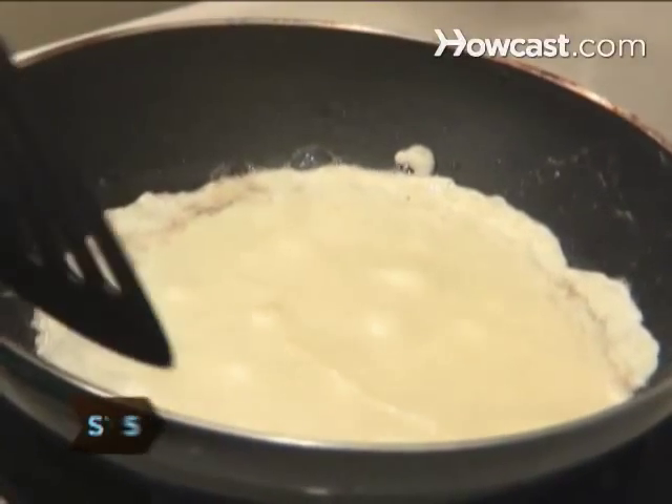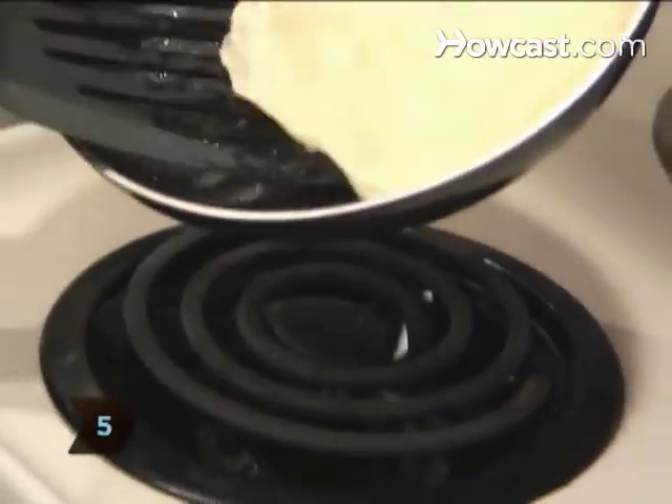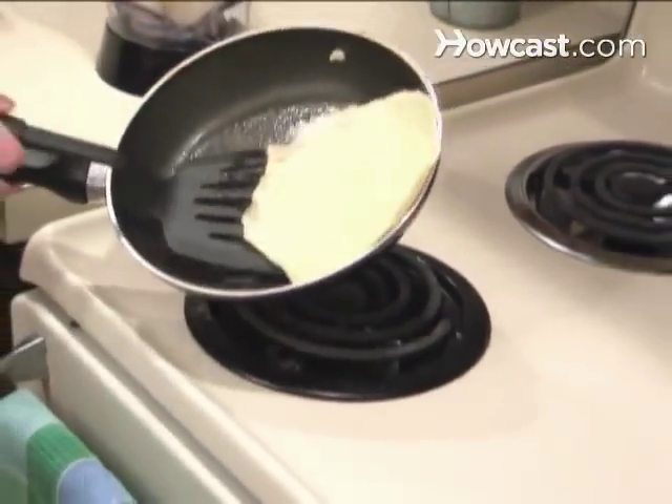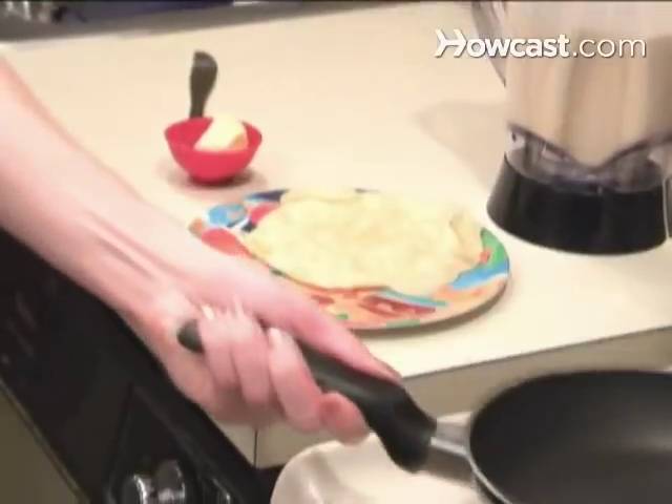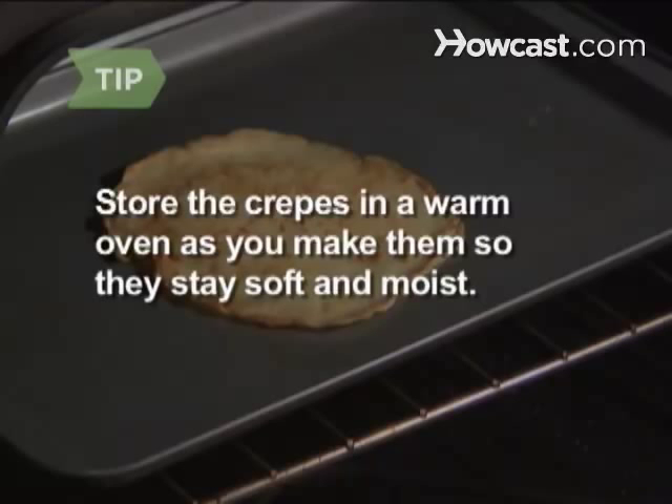Step 5: Gently slide the spatula under the crepe and turn it over in the pan. Let it cook for 45 to 60 seconds before transferring it to a serving plate. Store the crepes in a warm oven as you make them so they stay soft and moist.